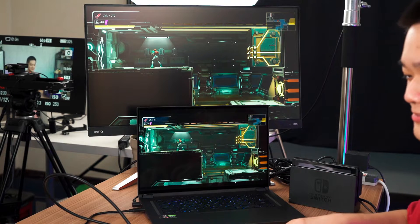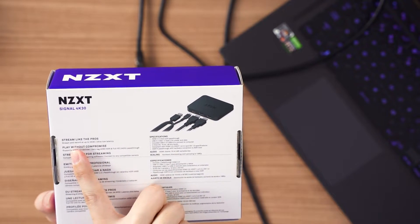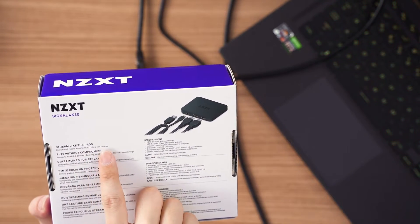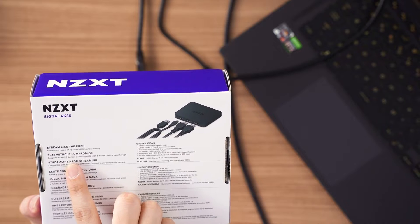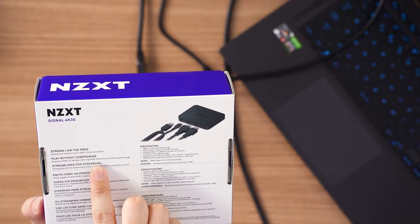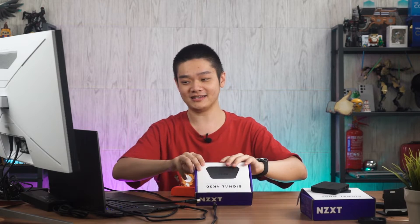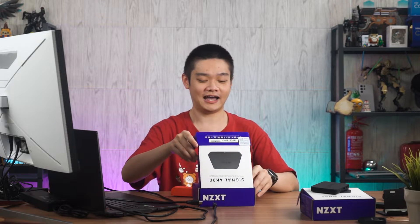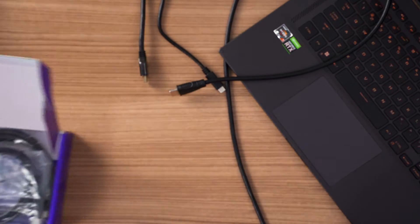Now we move on to the next capture card, the Signal 4K30. One thing I want to highlight is that it says you're able to stream and record at up to 4K30 ultra-low latency. What caught my attention is this: it says 'Play Without Compromise', supports HDMI 2.0 devices, zero-latency 4K60 HDR, and full HD 240Hz pass-through. The contents are the same as before, and the capture card is still in the exact same design.